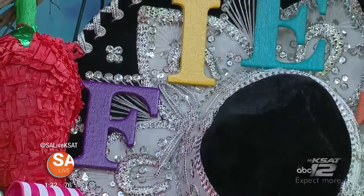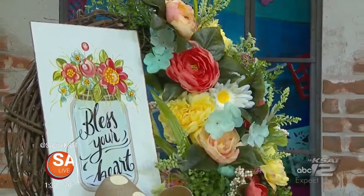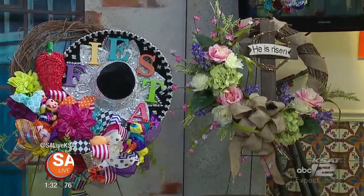Nothing is prettier than having a gorgeous wreath on your front door or right as you come into your home. And especially when it's fiesta time, these are absolutely gorgeous wreaths. Believe it or not, you can make them yourself or order one custom made from Michelle Lopez from One Wreath at a Time.